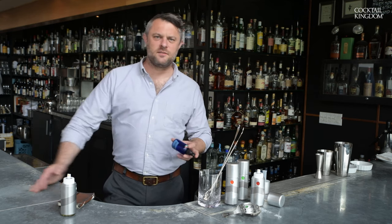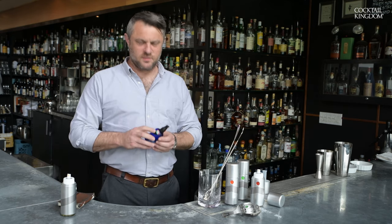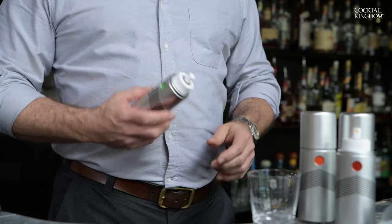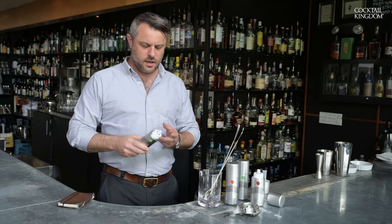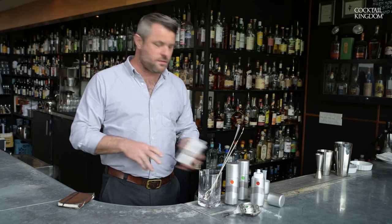Every cocktail bar's got one of these fucking things behind it — dirty blue plastic, masking tape. This one's got a banana sticker on it. I worked with Cocktail Kingdom to design this atomizer, and we designed it to look clean and professional on top of the bar rather than underneath it.